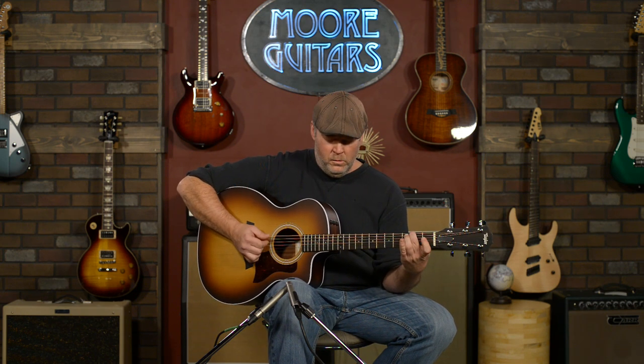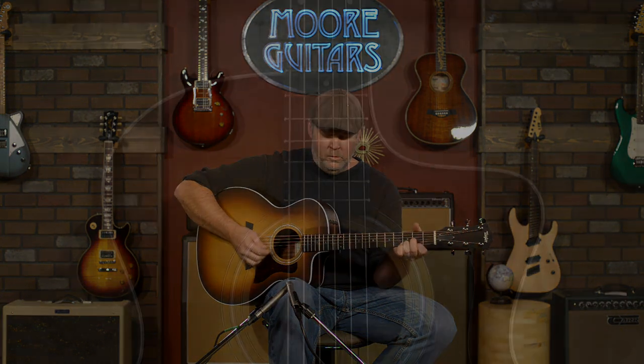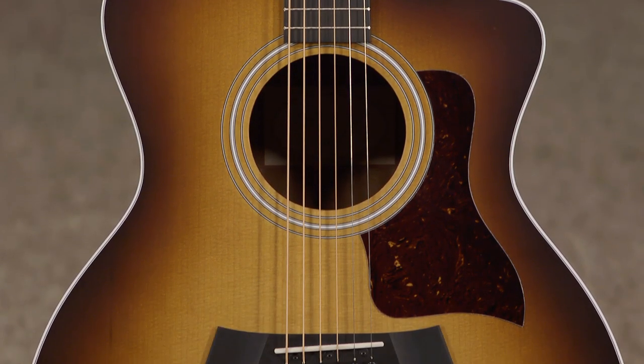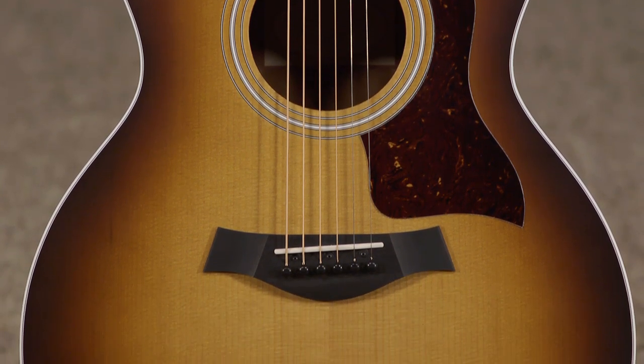Today I'm going to play a Taylor 214 CE-K Sunburst. It has a matte finish — it's a satin shaded edge burst, which gives it a vintage look.